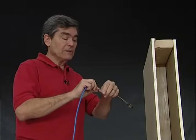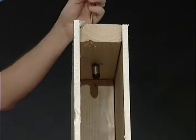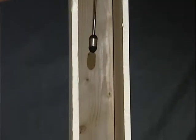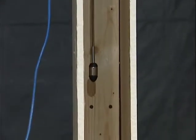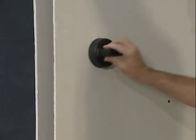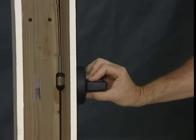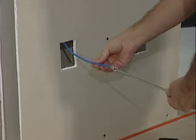One of the easiest applications is simply fishing a wire down a wall from the attic. In the attic, wire or pull cord is attached to the lead hook and dropped down the wall cavity. You need a 7-8 inch hole to pass the magnet. Move the paddle magnet over the wall to quickly locate and retrieve the lead hook magnet. You'll feel it grab, then simply pull the magnet to the opening. It's as simple as that.